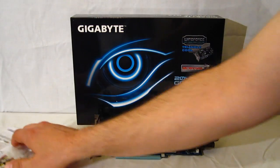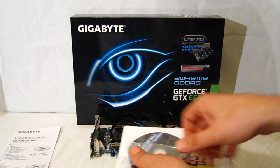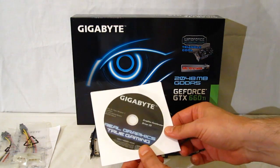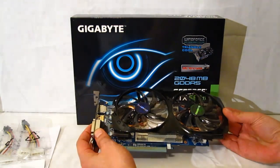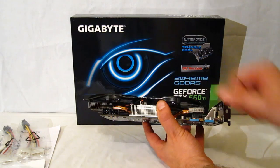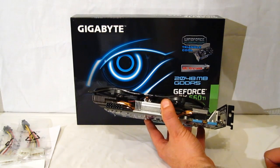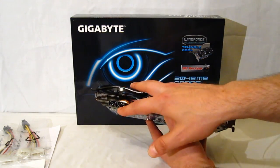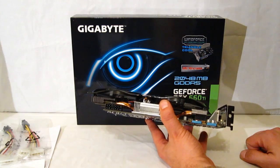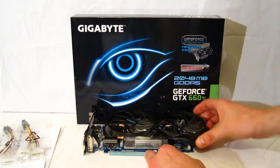Taking a look at the accessory package, it's rather spartan: a quick start guide, two Molex to 6-pin adapters, and a driver and OC Guru CD. The 660 Ti is also a very efficient GPU — it only uses two 6-pin connectors; no 8-pin is required. The recommendation is a 450-watt power supply and up, calling for only 75 watts per connector, so 150 watts total going to the card. On a mid-sized power supply you'll even be able to run tri-SLI, which is something you could never do in the past.